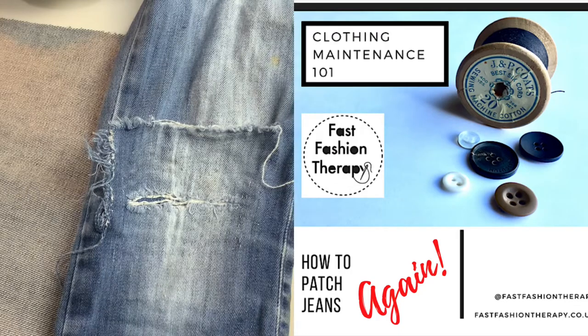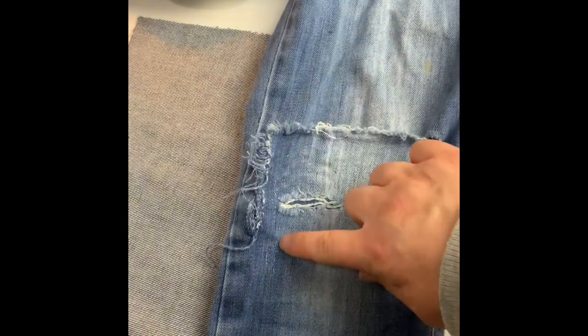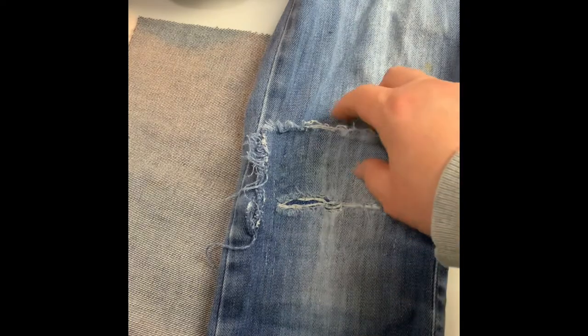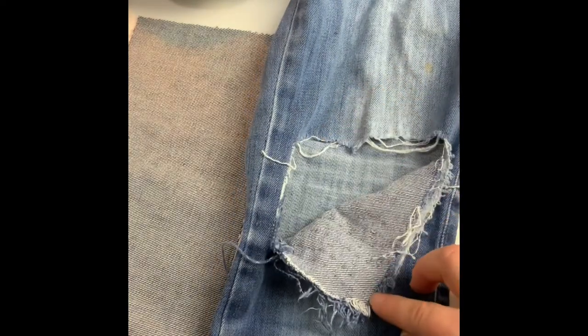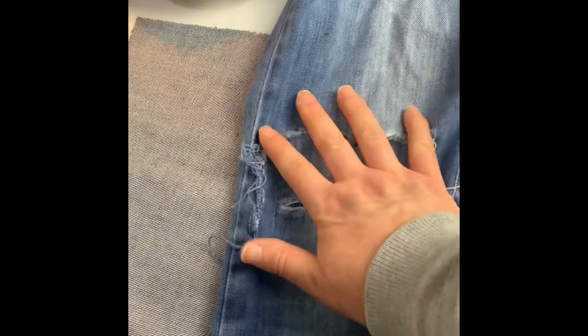Jeans are probably the most popular item of clothing that people fix at our workshops at Fast Fashion Therapy. But what happens when you've already fixed them once and they've ripped again? I repaired these for my niece by borrow stitching, trying to make it as invisible as possible. But she's worn them so much that the original patch has actually ripped at the patch. So this is what you do to fix them.